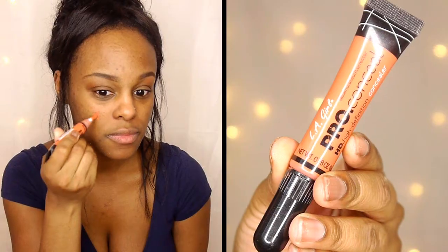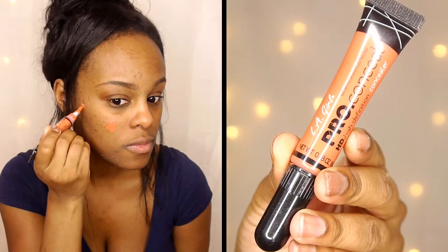Next I'm going to be color correcting my face and I'm using the LA Girl pearl concealer in the color orange. I'm going to be applying this to all the areas of hyperpigmentation on my face. I'm going to be using a pretty lightweight foundation so I want to make sure all of my areas of concern are covered and concealed before I apply that foundation.